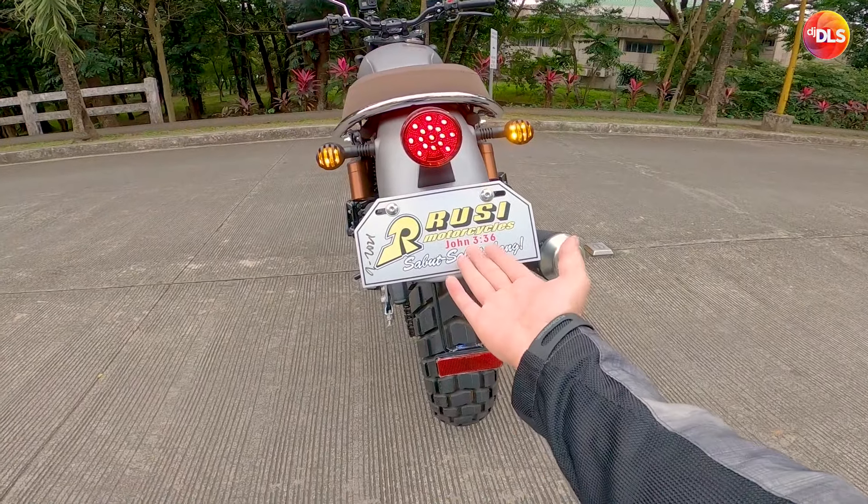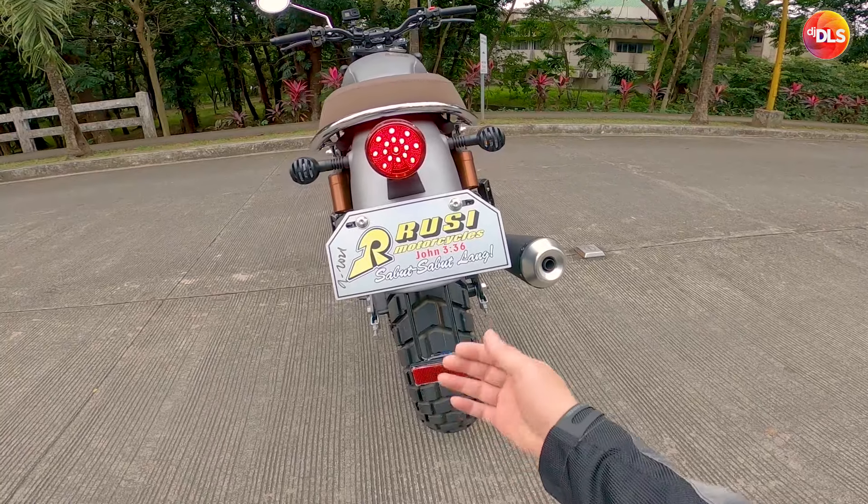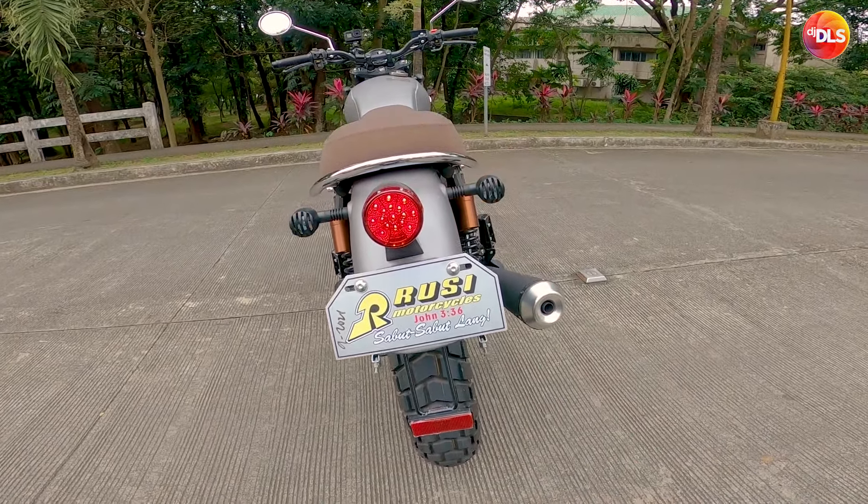Napakasasyal eh. Siyempre meron tayong Bible verse, John 3:36.